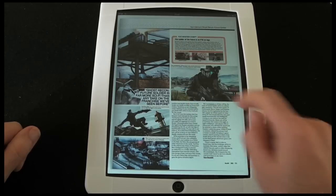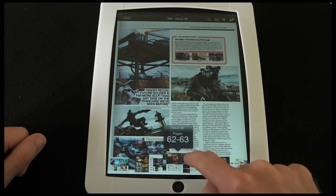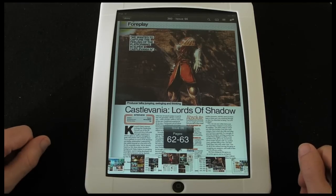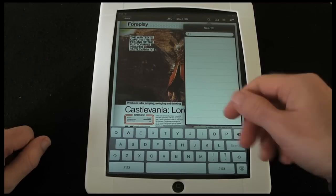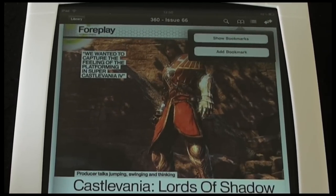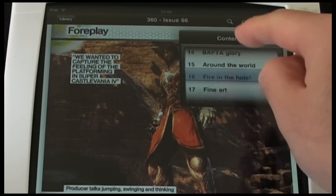If I tap once I get some thumbnail views of the various pages — I can scroll through them and tap on one I want to read and it takes me to that page. There are also icons at the top of the screen: the first one is a magnifying glass that allows you to search the content of the magazine, the next one manages bookmarks, and the next one along is a contents page.